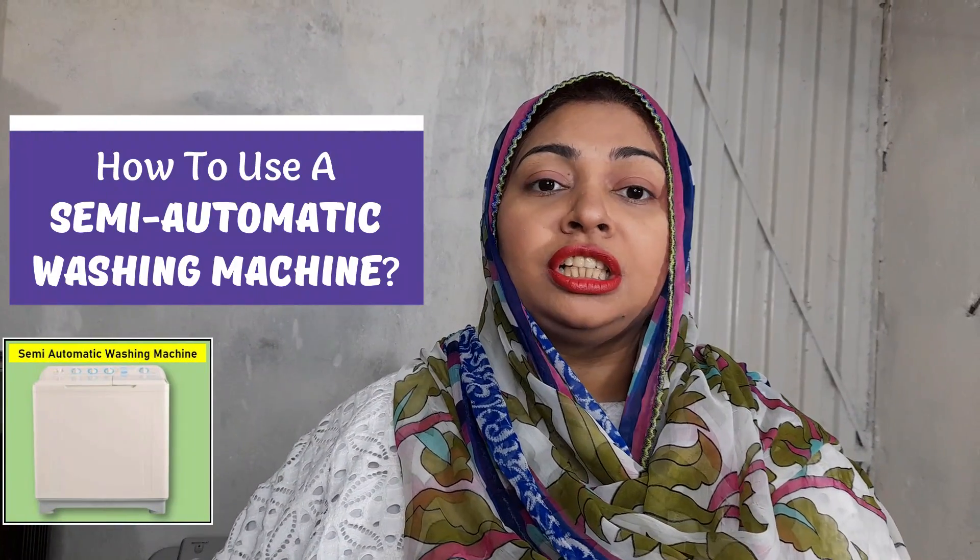In today's video, I am going to teach you the use of a semi-automatic washing machine — how do you wash in a semi-automatic washing machine? I will give you a demo.